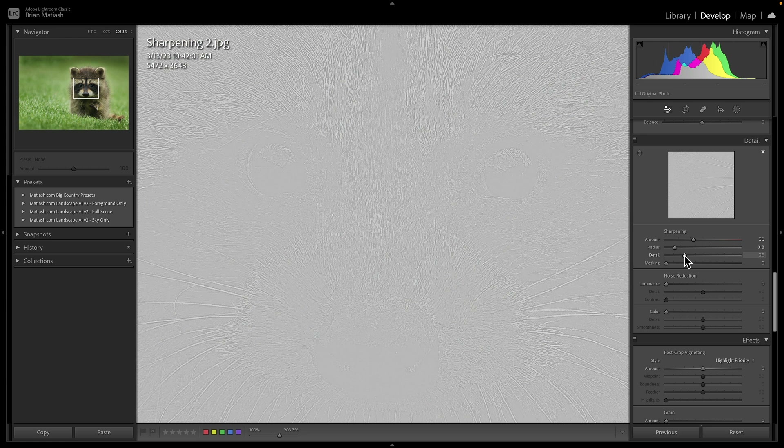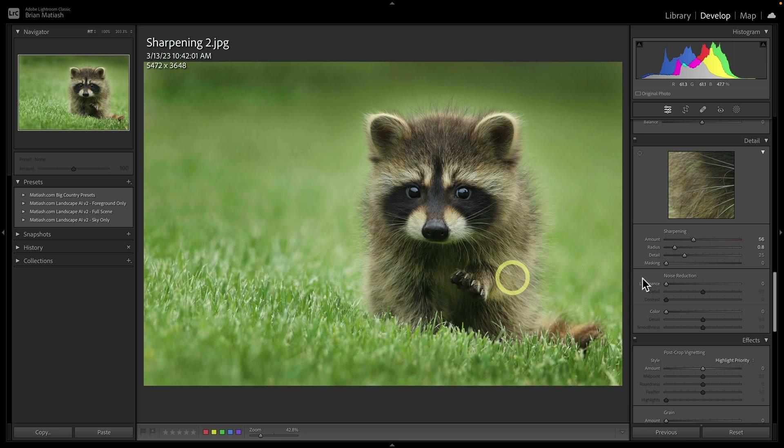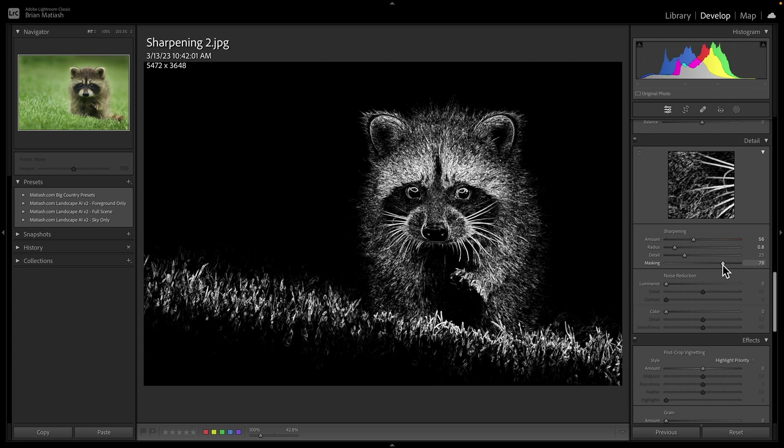If you press and hold the Option or Alt key, you can see how increasing the Detail slider makes edges crispier because it's applying sharpening to smaller edges. You don't need that either — it's an easy way to over-sharpen. If you double-click on any of these sliders, it'll revert to the default setting. Finally, I use the Masking slider. I only want sharpening applied to the edges, not to the out-of-focus bokeh area or the foreground. Press and hold Option, then bring the slider until only the edges — almost like a rough sketch of the subject — appear. That's where the sharpening will be applied.